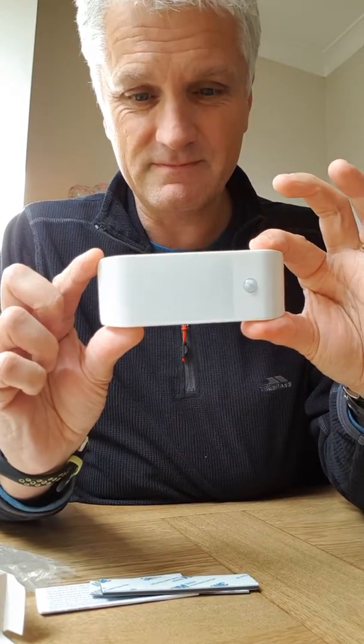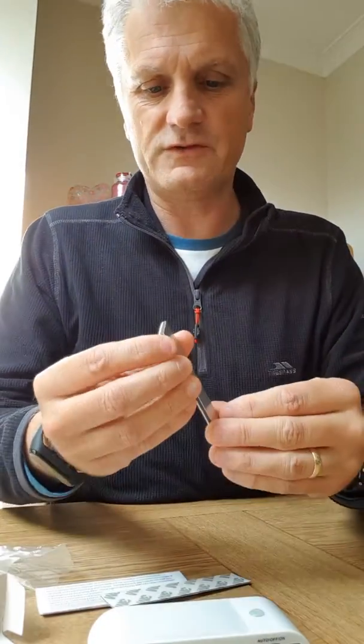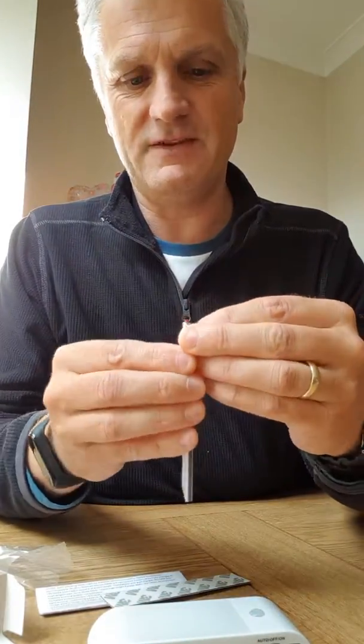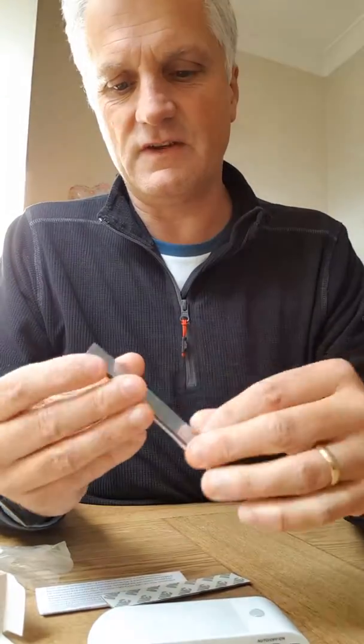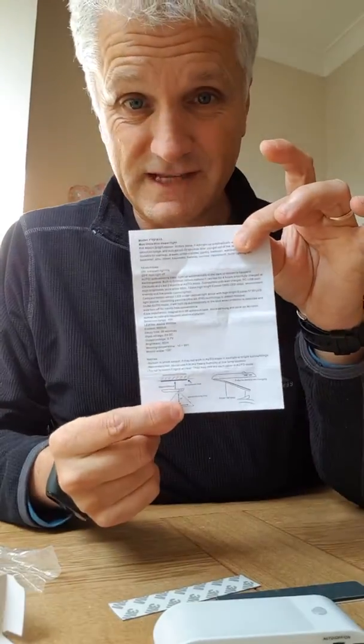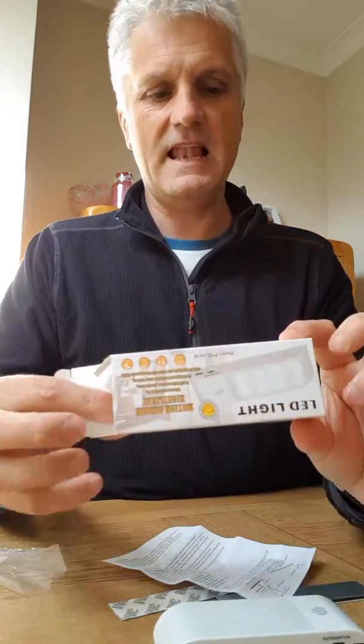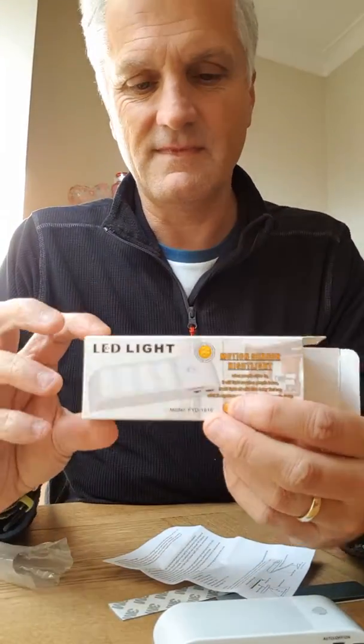The light unit — very light unit, it's light as well. We've got some magnetic strips here with a kind of sticky tape on them so you can stick this where you need to. We've got instructions — rather extensive, I think you'll agree. What we actually got here is an LED light and the model is the FYD-1616.